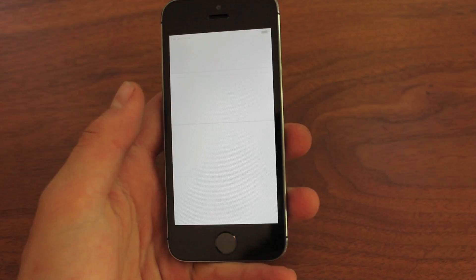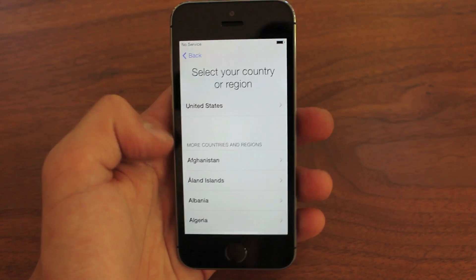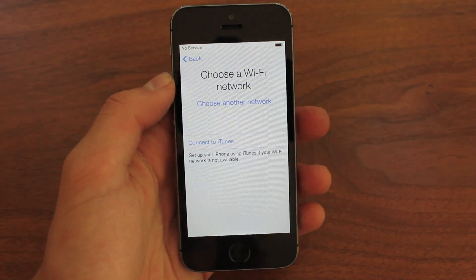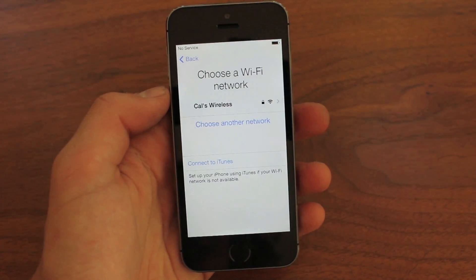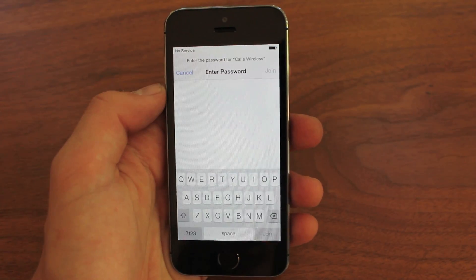I'm sure you guys are really excited to see that. Basically the process for setting up your iPhone 5S or iPhone 5C really isn't that much different. The 5S obviously has a little bit different because of the fingerprint scanner, but first off you just type in what language you have and where you live, and then you choose a Wi-Fi network.